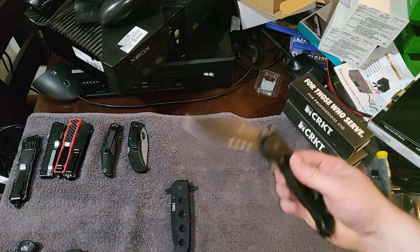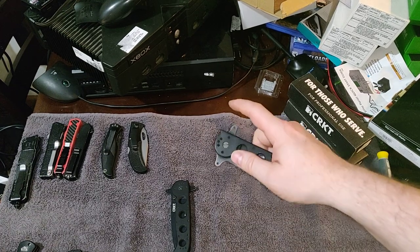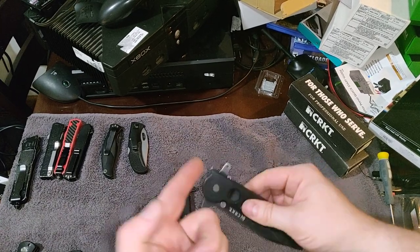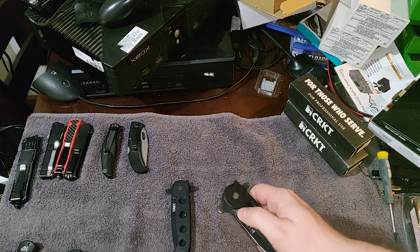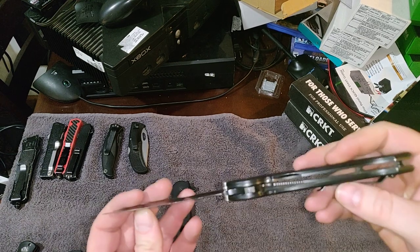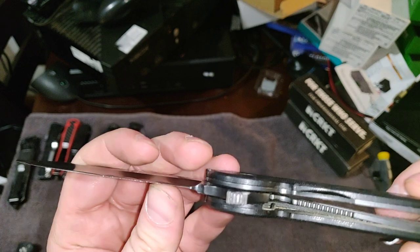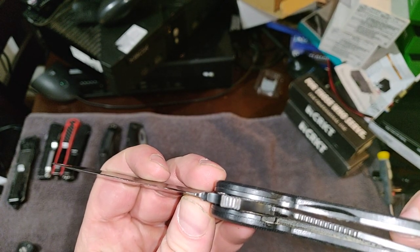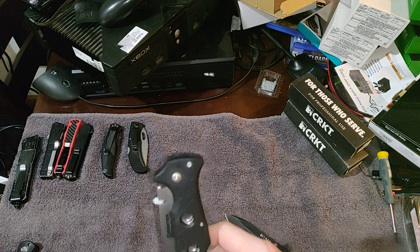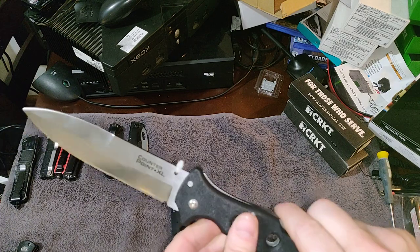There are all kinds of ways to open this — you can wave it out of your pocket, use the flipper, or use the thumb stud. There are so many different ways to open it one-handed. I feel like the lock is durable — more durable than a standard liner lock. Though I doubt it's as durable as the big thick triad lock you see on Cold Steel knives.